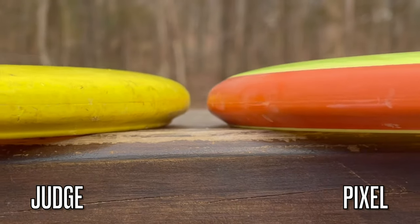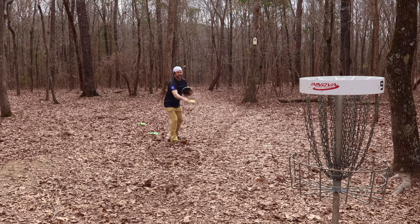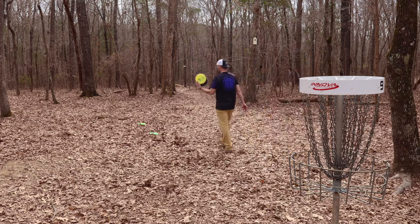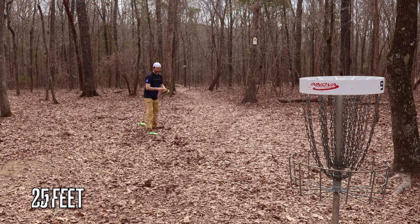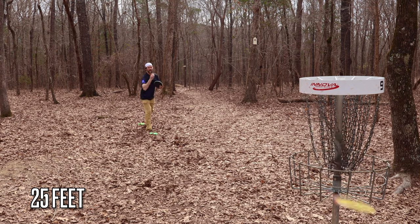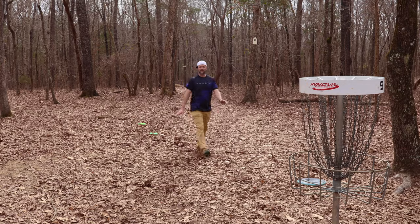Judges have a beat on them. This Pixel doesn't have a beat on it, at least I don't think it does, but it feels like it does, and I'm just digging the way it putts. One thing I realized in my review is Pixels really like to have a nice little touchy spin putt, which kind of makes sense because Simon is definitely a touchy spin putter — he doesn't blast it in there, he just does a nice little spin putt — which is probably closer to my putt style, even though I am more of a push putter. But I really am trying to get more of a spin putter.